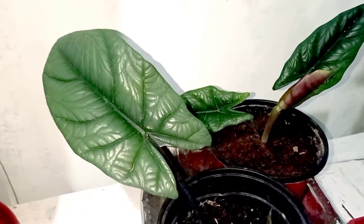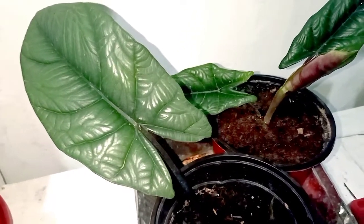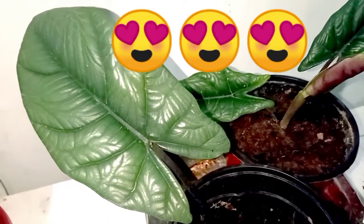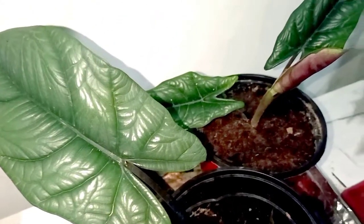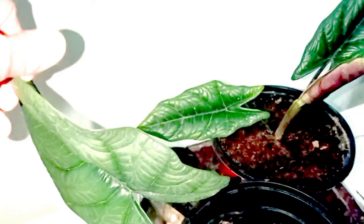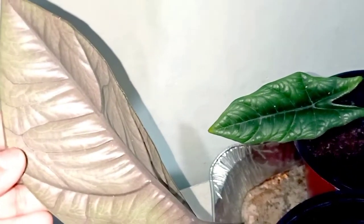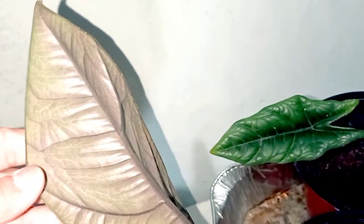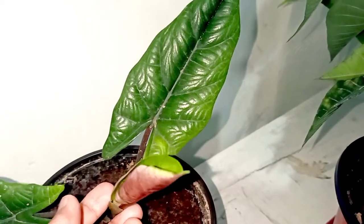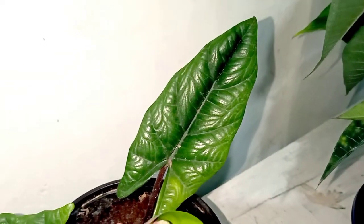This is my Alocasia Corazon Aquino. It is also known as Scalcrum. Look at the veins — it's quite like silver in color. And underneath, look at the color — it's purple. It is also a baby leaf; it is about to unfurl. Look at the leaves.